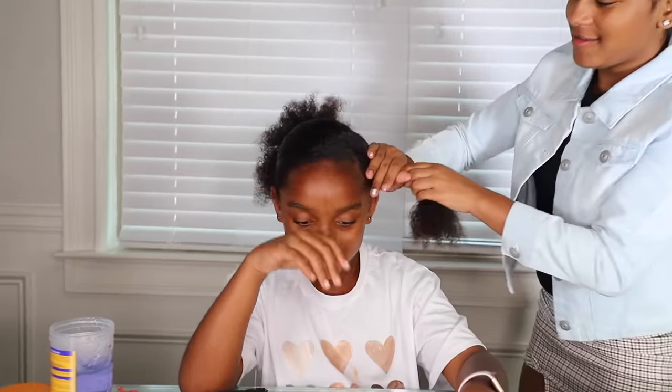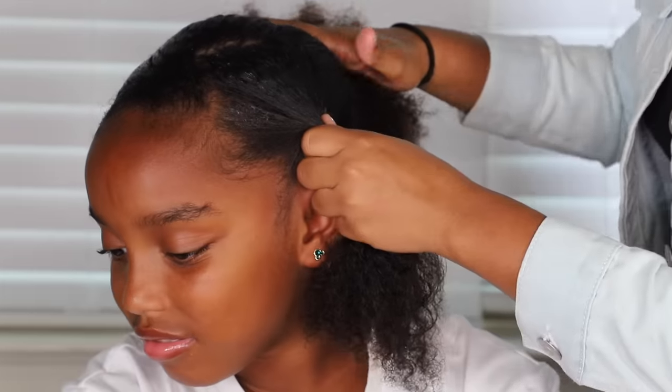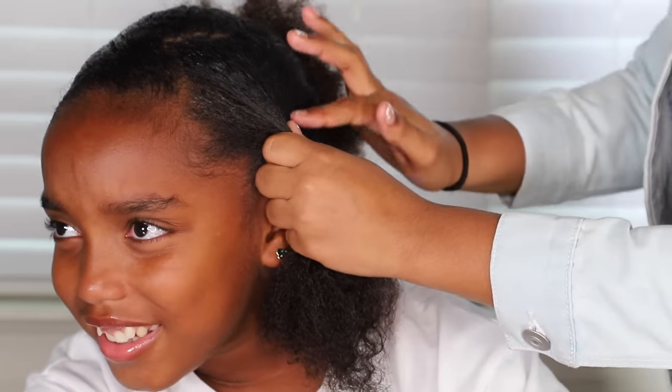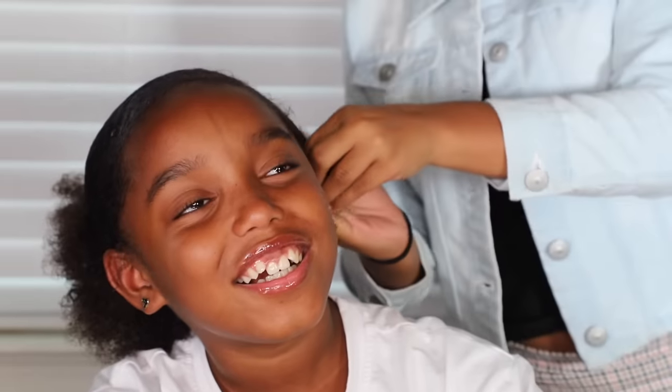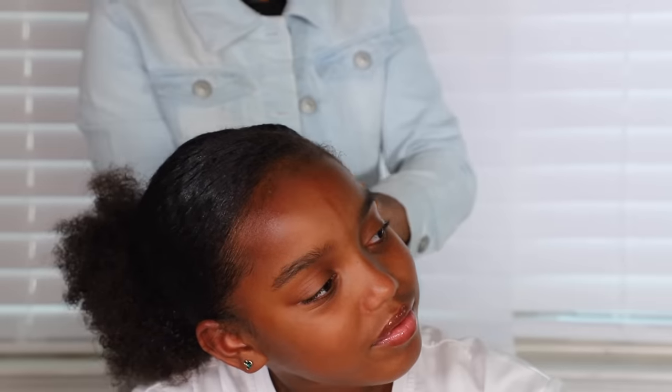I'm going to be here all day. Can you see that? What is it — a Z? You're doing a Z in my head. An M? A heart? What the heck are you doing? One of the things that you said. I don't know what to do — it was supposed to be like this. Should I add another ponytail?